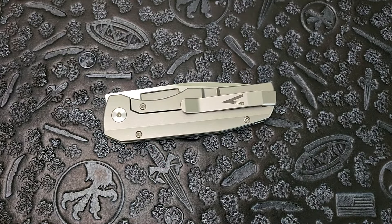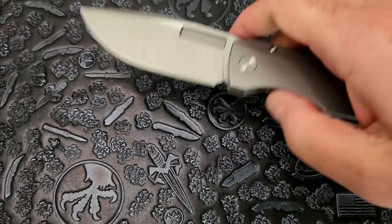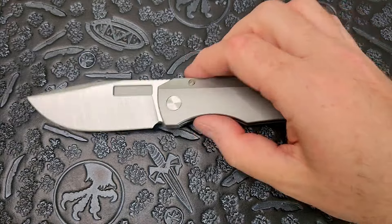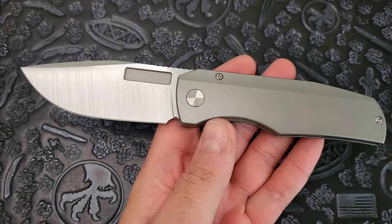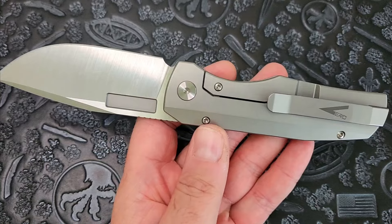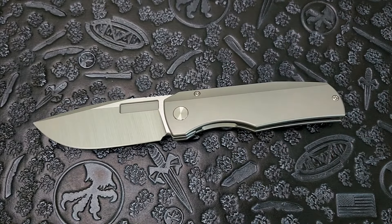Is this knife all looks or can it actually perform? What is going on guys, Carter here with Edged Mindset. We're taking a look at the Vero Engineering Nova — this is the latest release from the company at the time of filming this video. We're doing a full review on this baby, top to bottom. I've spent a lot of time with this knife, I've cut some stuff with it, I've carried it around, and I have some opinions — we're gonna talk about it.